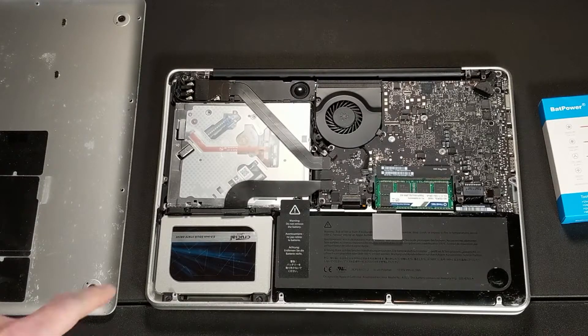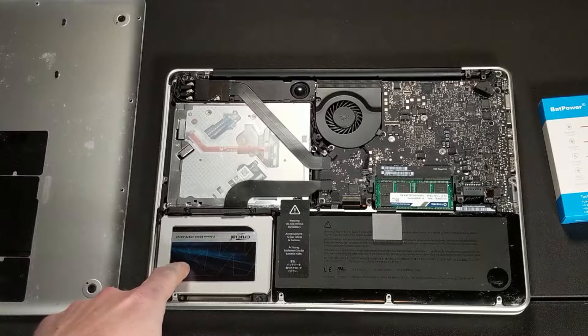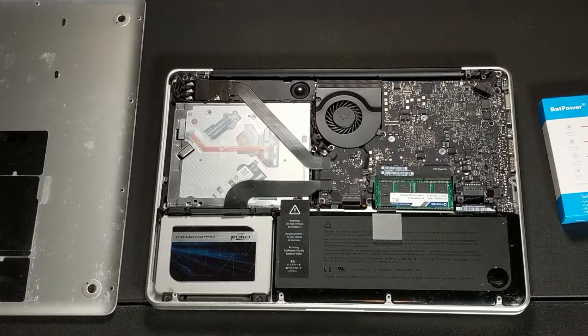If you guys are interested in learning how we replaced the original hard disk with this Crucial SSD, there is a link in the video. We do recommend that you watch the Time Machine tutorial on how to create a backup so that once you replace your original hard drive with this new SSD, you can quickly get up and running by simply restoring from your original operating system. We'll also link the video for the restoration as well. Thank you very much for watching — if you enjoyed this video, please give us a like and a subscribe, we would greatly appreciate any support.